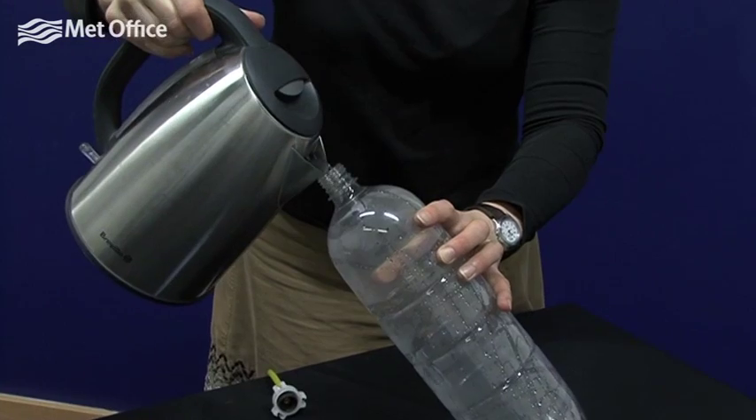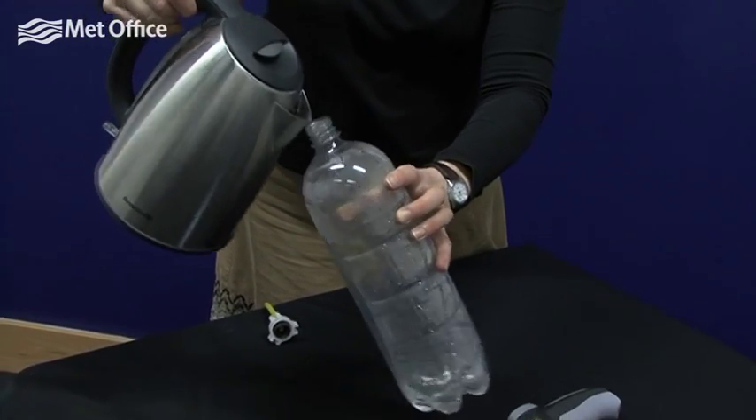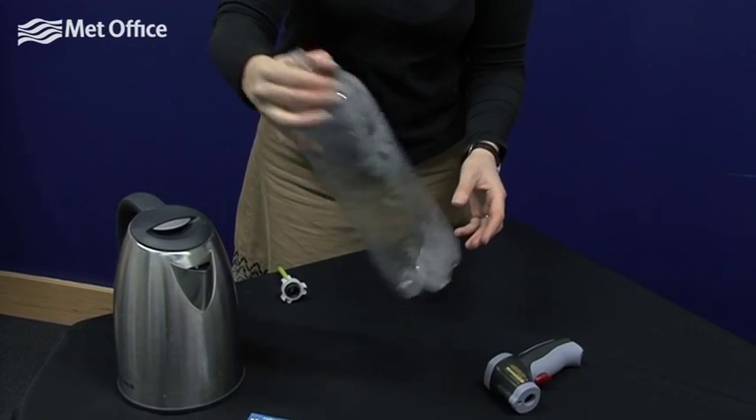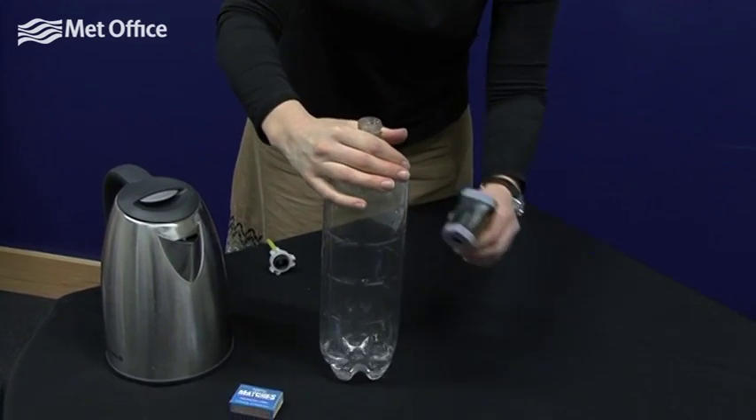Put a centimetre or so of warm water in the bottle and swill it round to wet as much of the inner surface of the bottle as possible. Then measure the temperature of the bottle.